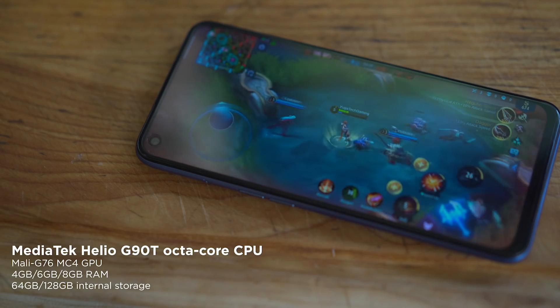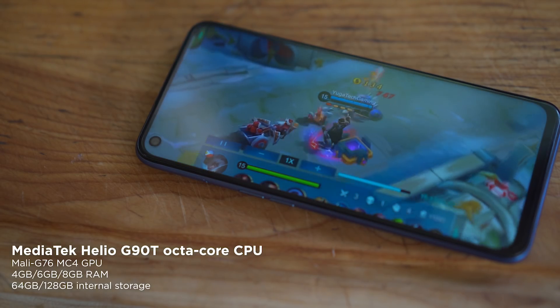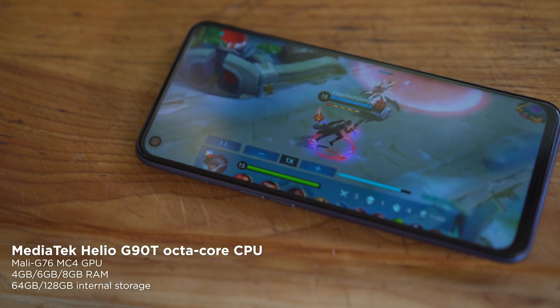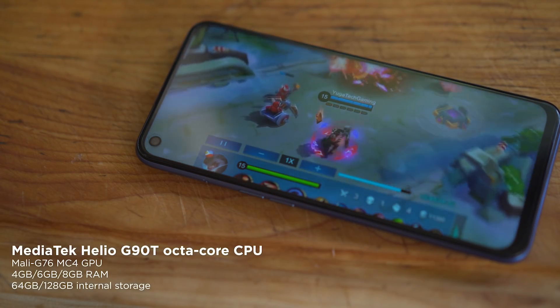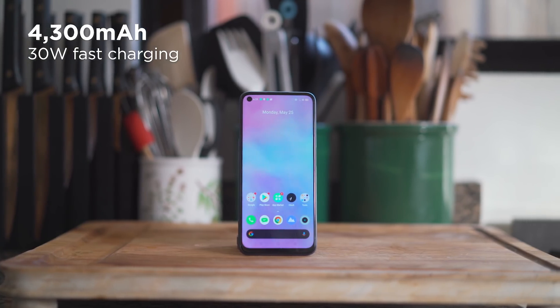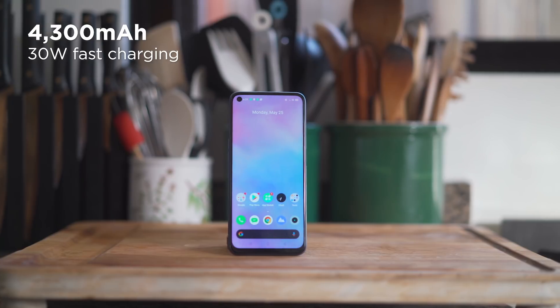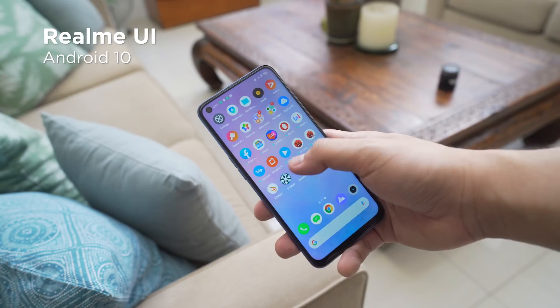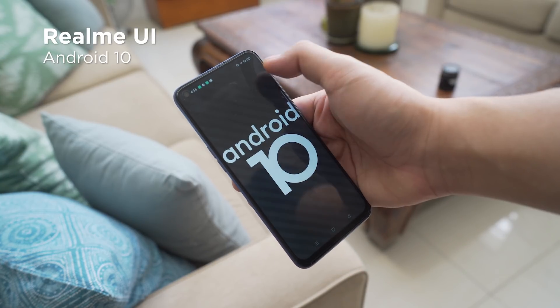Powering the Realme 6 is the MediaTek Helio G90T chipset with a Mali-G76 MC4 GPU, up to 8 gigabytes of RAM, and up to 128 gigabytes of internal storage. For battery, we get a 4300mAh cell with support for 30-watt fast charging, just like the Realme 6 Pro. For software, it's Realme UI on top of Android 10.